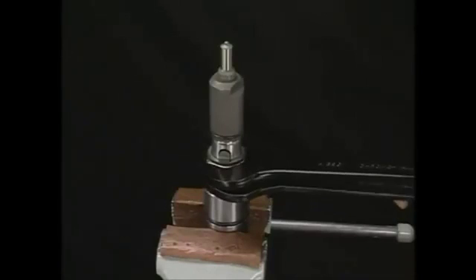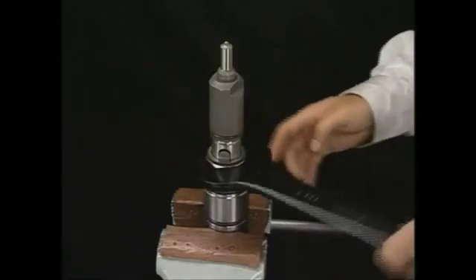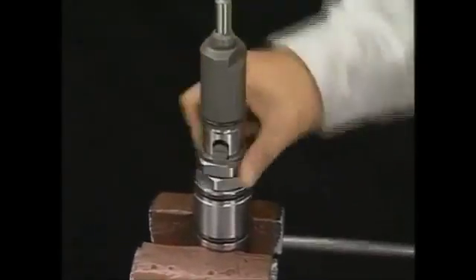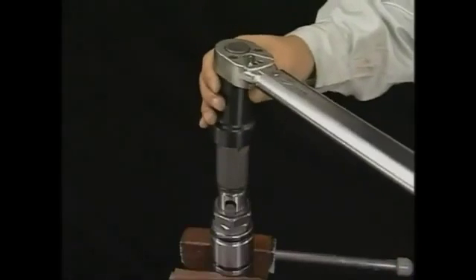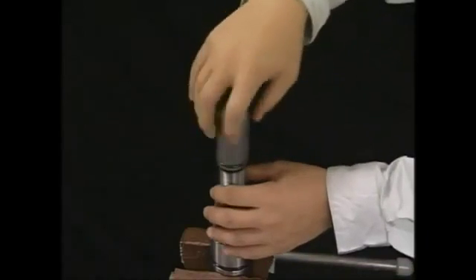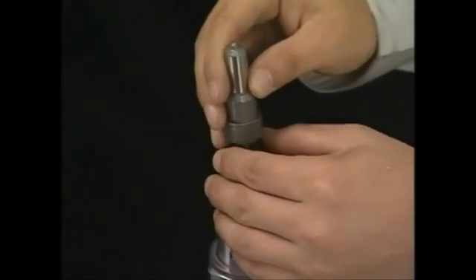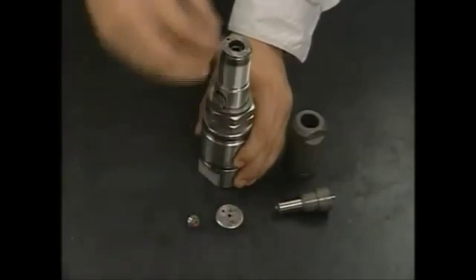Firstly, loosen the fuel injection pressure adjusting nut. Remove the nozzle case nut to remove the nozzle assembly. It is then possible to remove the spacer, spring sheet, and spring hold from the fuel valve body.